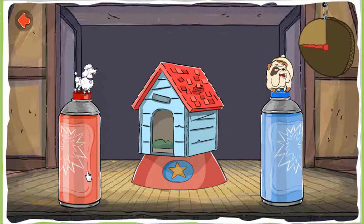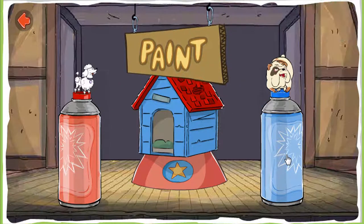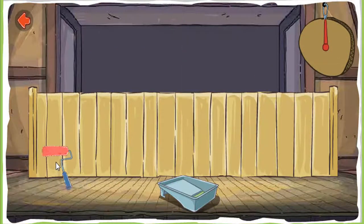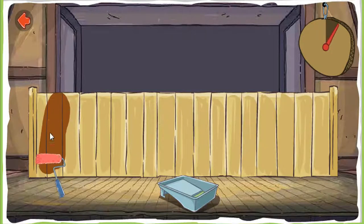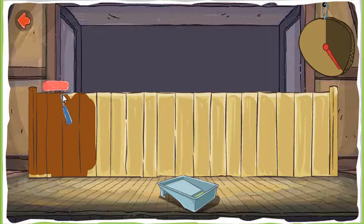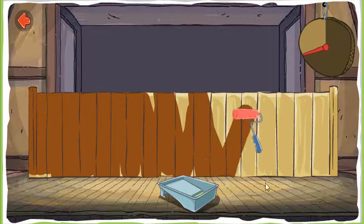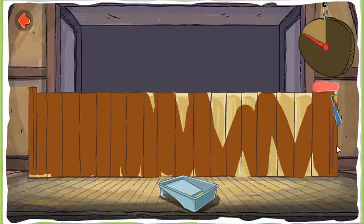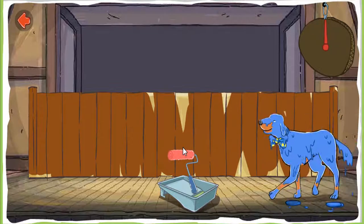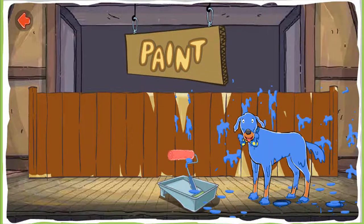Time's almost up. Paint. Paint the fence before time runs out. Dip the roller in the paint tray to begin. Cover the whole fence with paint. Time's almost up. Good job painting! It's... Paint.